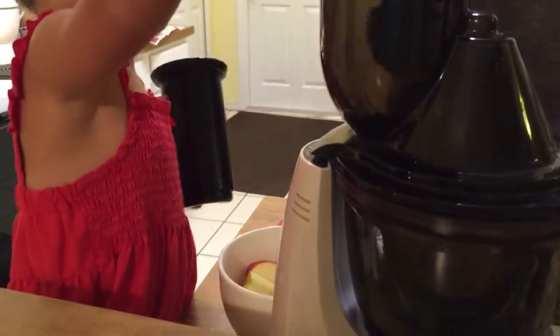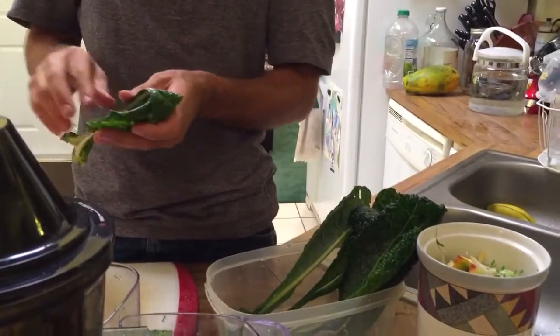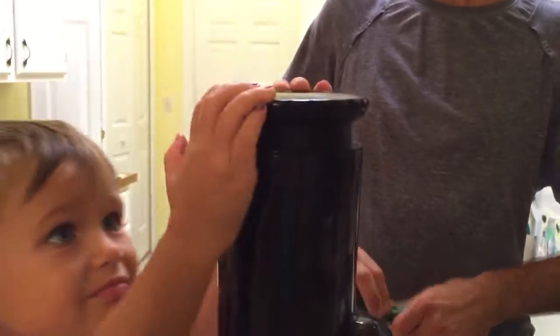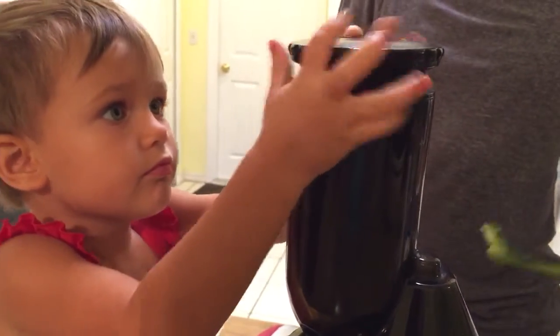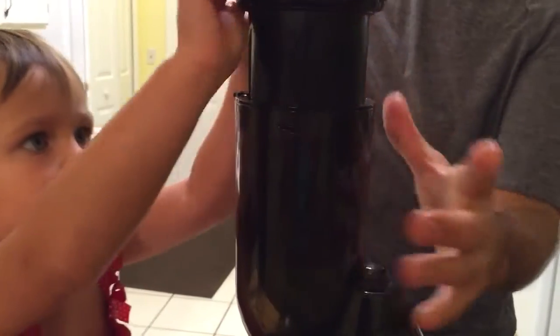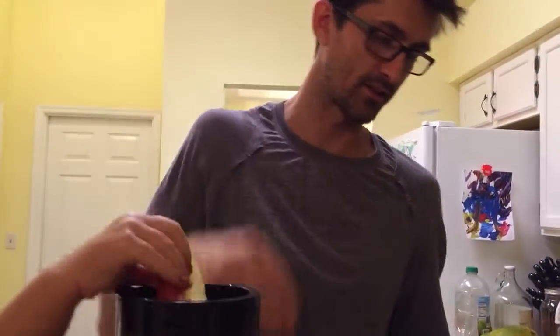Look, we're cruising now. You don't even have to push it. Pepper, you're so good at this. More kale — I had a collard in there too, just one.